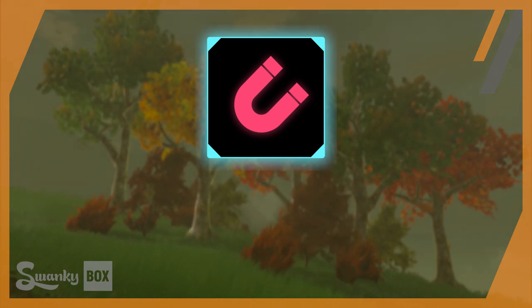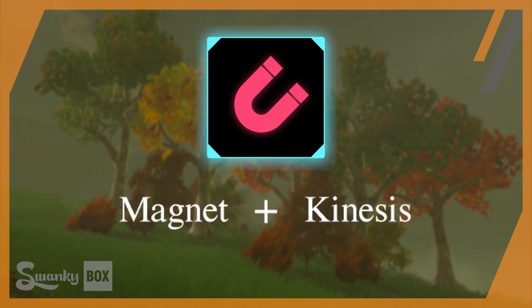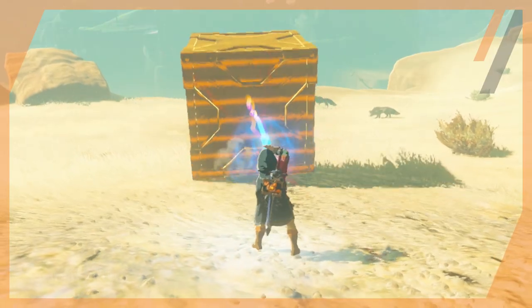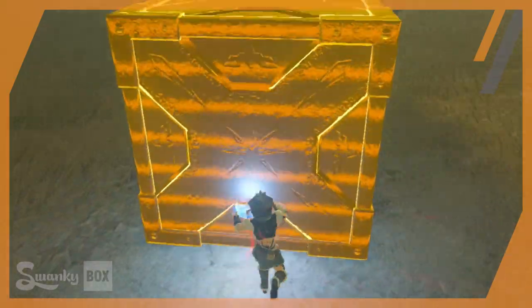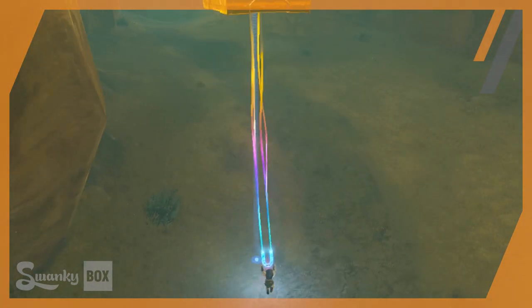One of the abilities unlocked in Breath of the Wild is the Sheikah Slate's Magnesis. At its core, it's a combination of the word magnet and an abridged form of the suffix kinesis, which means movement. Like the name implies, this allows Link to gain control over metal objects through a giant beam of energy — it's like having a large junkyard crane in your pocket, perfect for that science fair project you've been putting off.